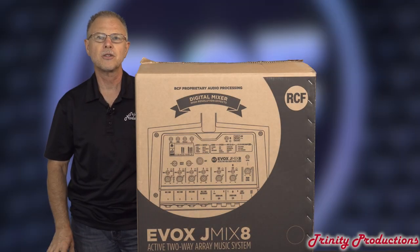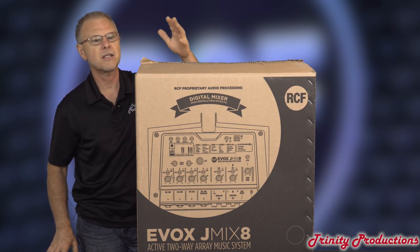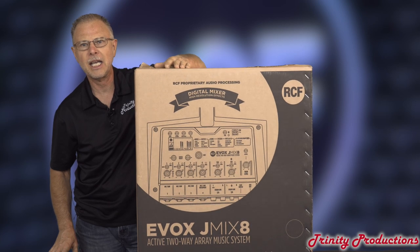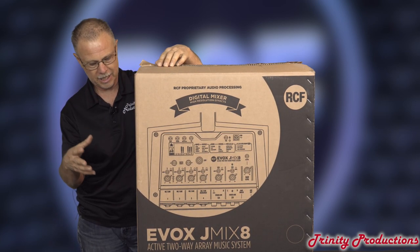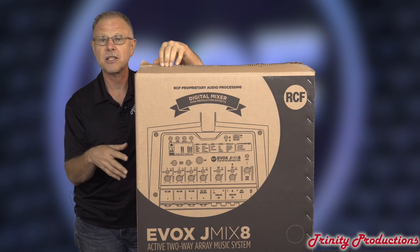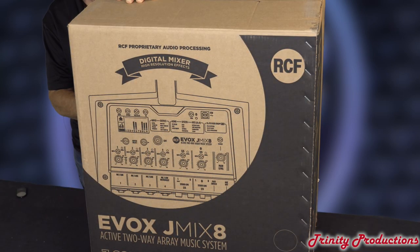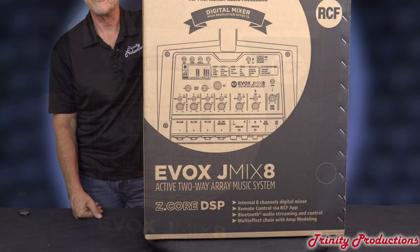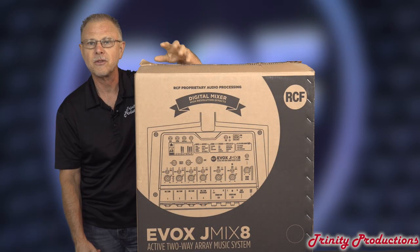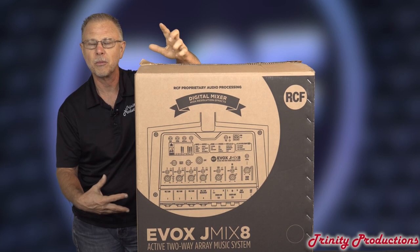Welcome to YouTube, it is Trinity Productions, Trinity Pro Sound coming at you. It's been a while since we posted a video. This time we have a new system from RCF — it is their J-Series Evox. This is the J-Mix, and they sent this to us and we are going to do one of our review and take-it-apart videos of this new J-Series Evox with a built-in mixer.